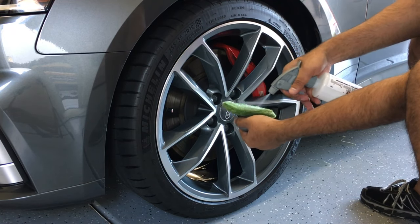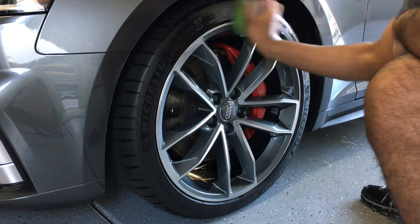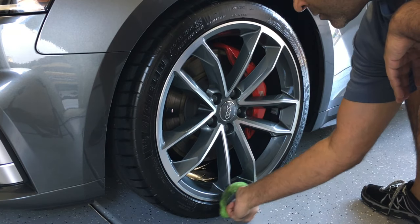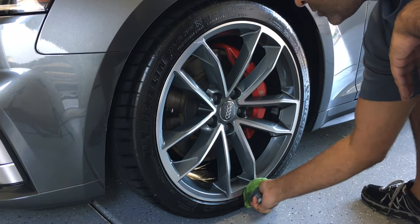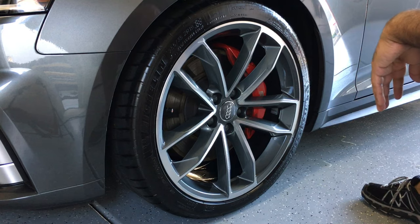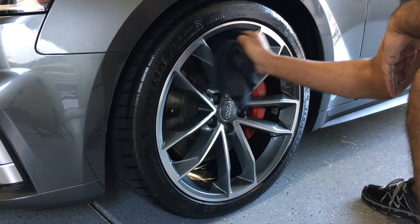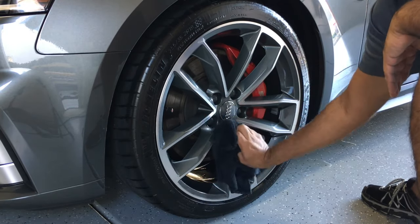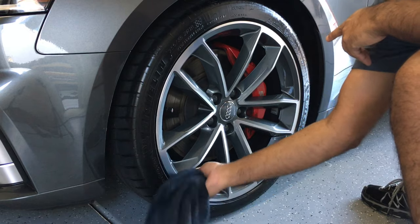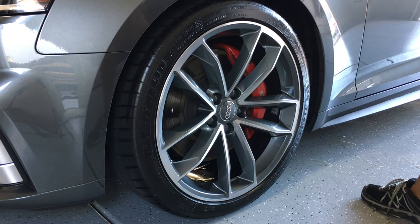Now I'm putting some tire dressing onto the foam pad and working it onto the tire, going all the way around. As you can see, it doesn't leave a large amount of dressing on the tire so you won't have any sling. There's a nice gloss which will dull down to a matte finish in about 24 hours, or as little as eight hours. Now I'm doing a final wipe down of the wheel to get any additional streaks left from the P&S Bead Maker, and also wiping around the edge of the wheel to remove any tire dressing that may have touched the wheel.